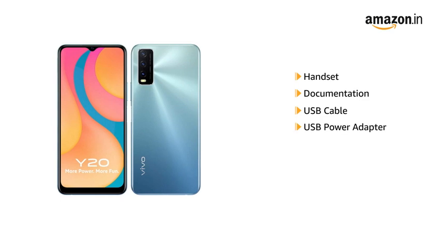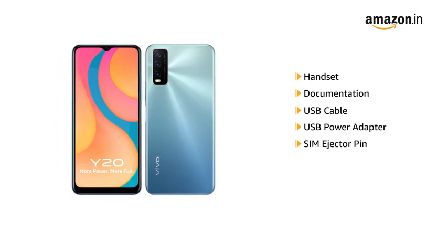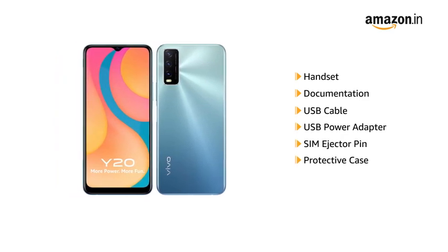USB cable, USB power adapter, SIM ejector pin, protective case, and protective film.